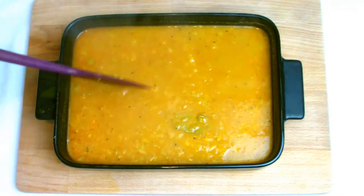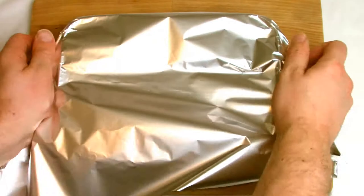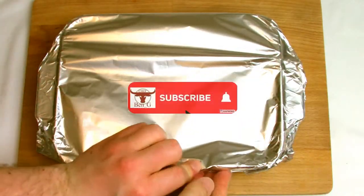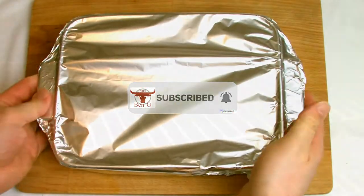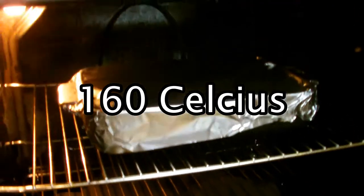Give the mixture a stir to make sure it's all evenly combined, then cover with tin foil ensuring that the seal on top of the dish is as tight as possible. Place your rice into a preheated oven at 160 degrees Celsius for approximately 25 minutes.